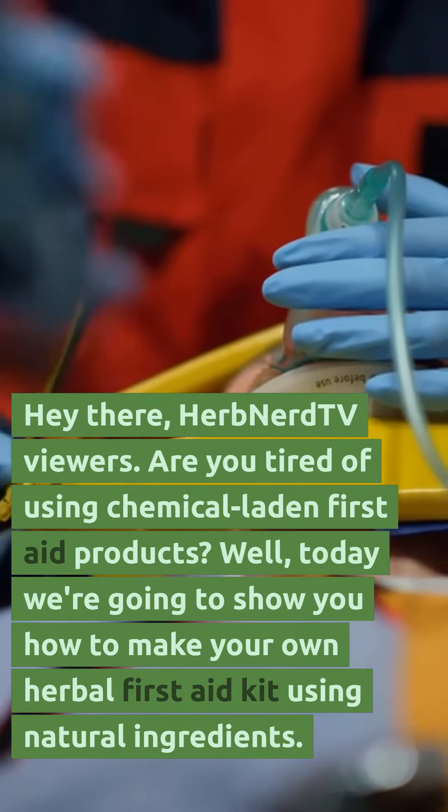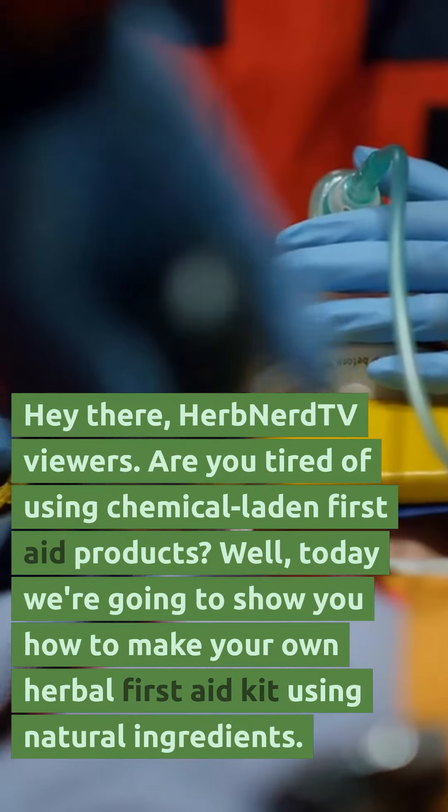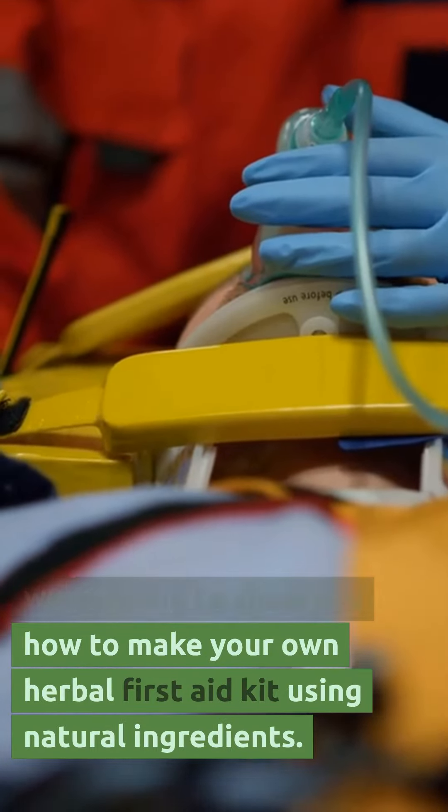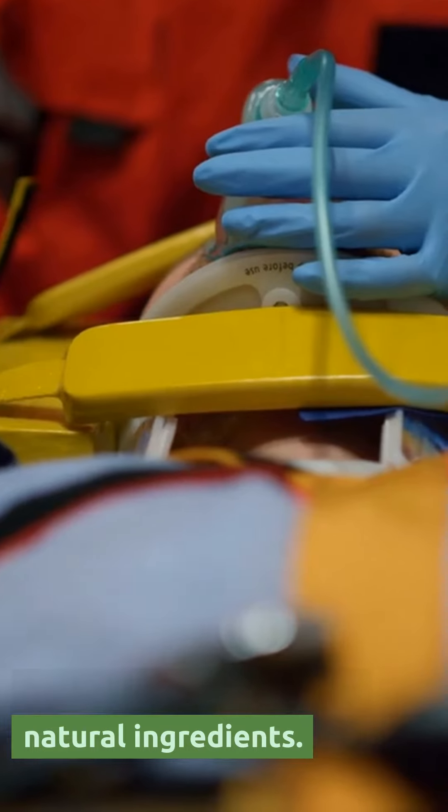Hey there, Herb Nerd TV viewers! Are you tired of using chemical-laden first-aid products? Well, today we're going to show you how to make your own herbal first-aid kit using natural ingredients.